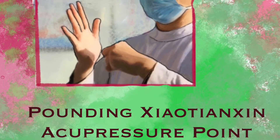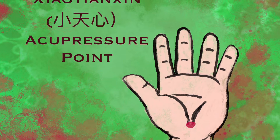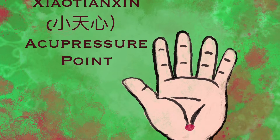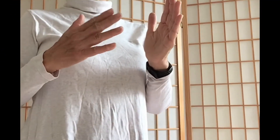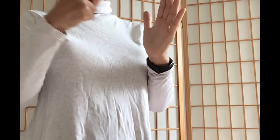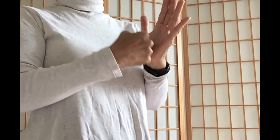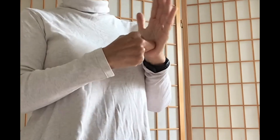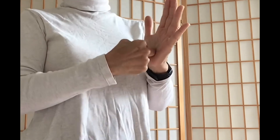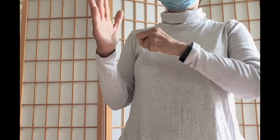Movement 4: Pounding the Xiao Tianxing acupoint, located at the lower part of each palm close to the wrist, at the connection between the ball of the thumb and the fleshy area below the little finger. Keep your left palm in front of your chest and fold your right hand into a loose fist. Press the knuckle of the middle finger out and use the remaining four fingers to stabilize it. Use the knuckle of the right middle finger to knock and pound the Xiao Tianxing point on the left palm for at least 50 times with moderate strength.